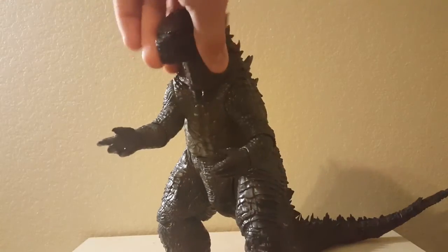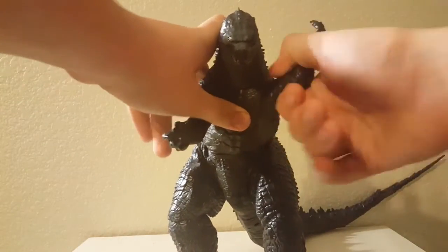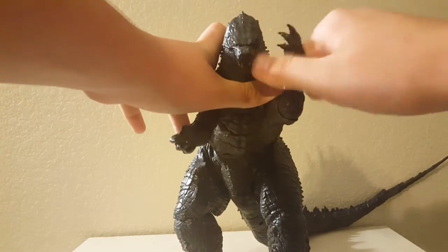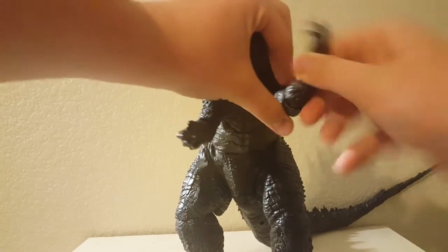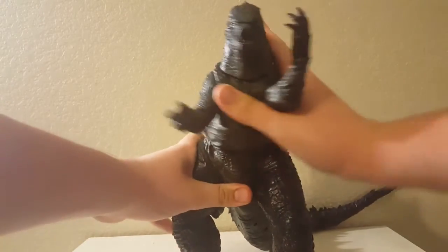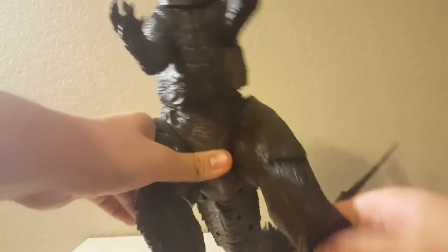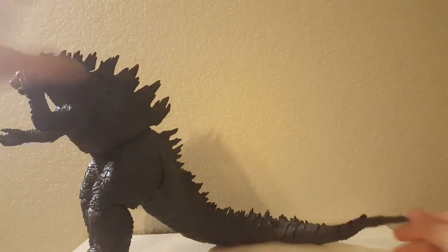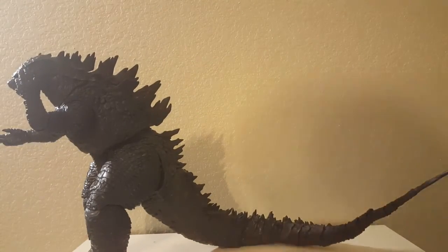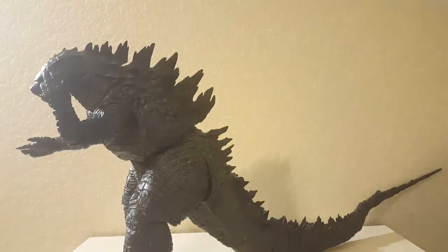Now onto articulation. You can move his neck, move his head, move his jaw, move his arm, and also sway the other arm back and forth. The hands and waist can move, though not that much. Then the legs, the feet, and finally the huge massive tail — which reminds me a lot of SH Monster Arts. Let me get a little closer and demonstrate — yeah, that's what I like to see, really, really cool.